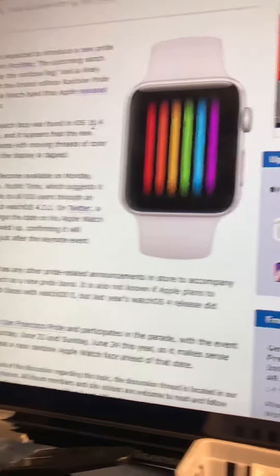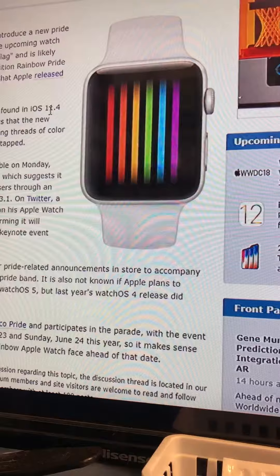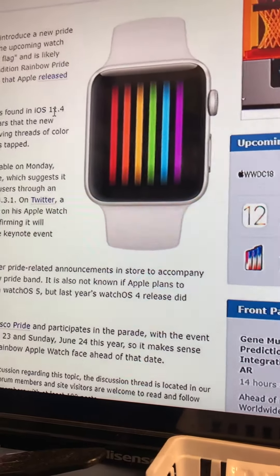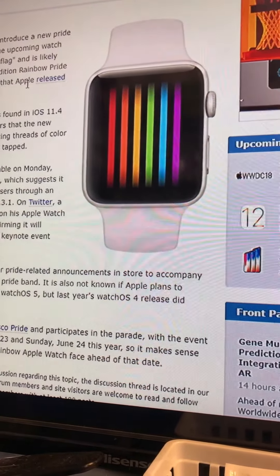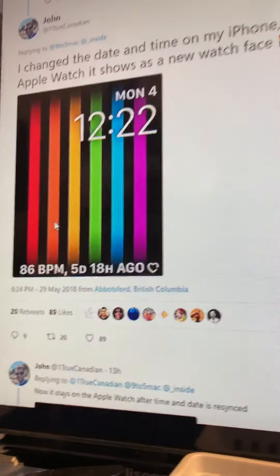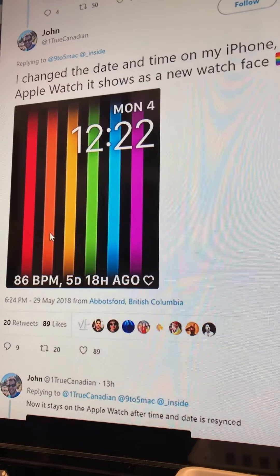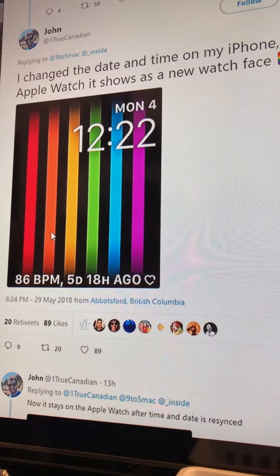I was hoping to get a video of this to show exactly what it does before Monday, and I just can't get it to work. So if anyone else is able to get it to work like this guy did here, hit me up in the comments and let's get some videos and some pics of it.